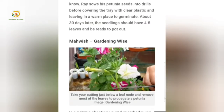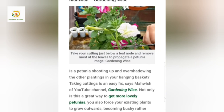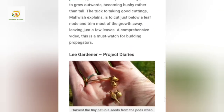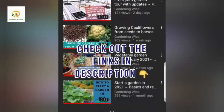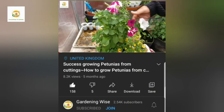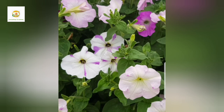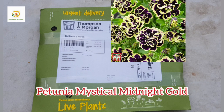Here you can see Mahvish from Gardening Wise — they have taken a picture from one of my videos which has performed really well for me, about how you can propagate petunia plants by taking cuttings. Here is the link to my channel and they have also included the link to my video so you can learn more about propagating petunias by taking cuttings and getting bushier plants. As a thank you gesture they promised to send me the posty plug plants of Petunia Mystical Midnight Gold.